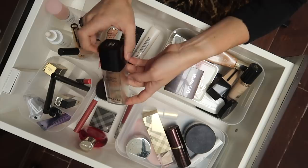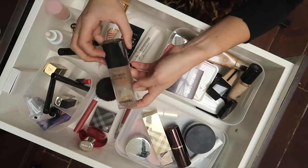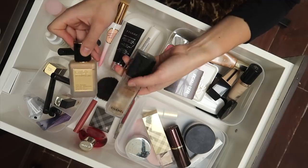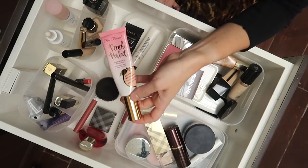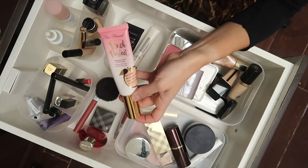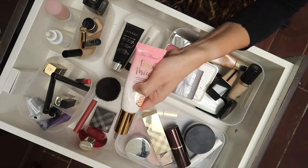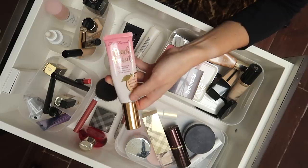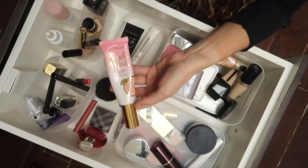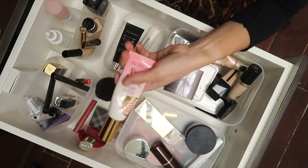I was planning on putting this away because it's definitely more of a summer product, but I really like it. I've actually tried mixing it with the Pat McGrath foundation and I really like the effect. This other foundation is also more of a summer foundation. I really did not like it at first, but so many people said it's great for oily skin. I actually really like it mixed with the Burberry Sheer Glow, though it's more of an oil-controlling foundation, and I'm just not that oily right now.